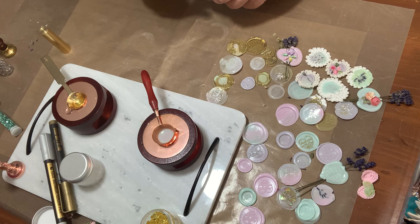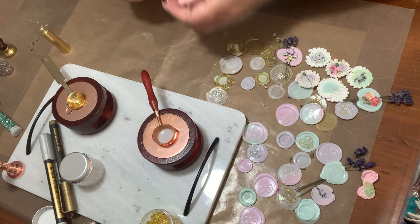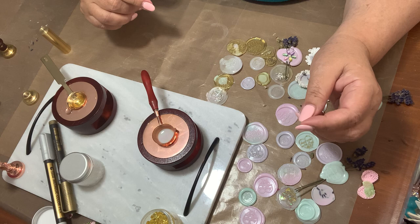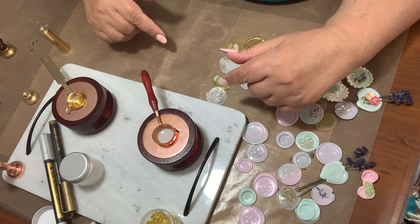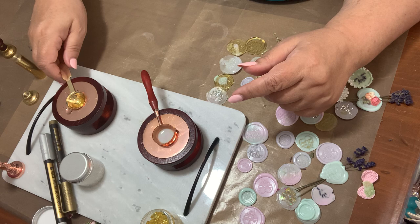Go ahead and have fun with these. I'll link all the stamps I got from them, the wax, and everything in the description box below. You get free shipping after forty dollars and if you use the code VICKY5 you get a five-dollar discount. I'll link all that stuff down in my description so you'll know what to do.